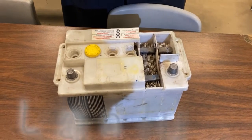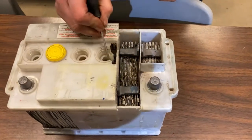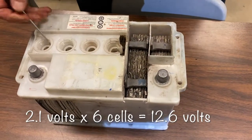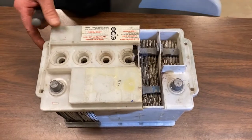We're looking at a cutaway of a lead acid battery, so you can see how these batteries are constructed inside. A battery has a number of cells — a 12-volt battery would have six cells, and each cell produces 2.1 volts per cell for a combined total voltage of 12.6 volts when it's fully charged.